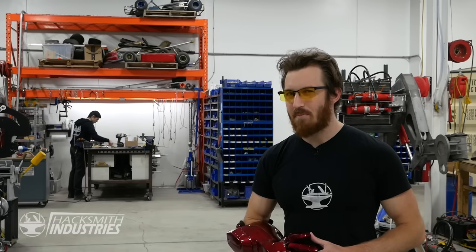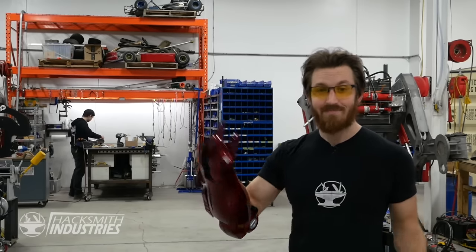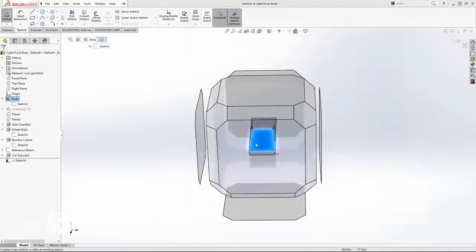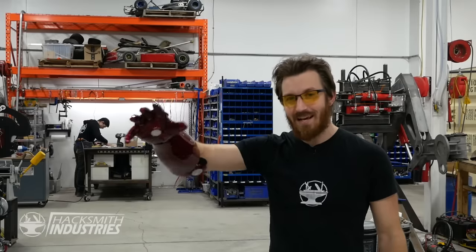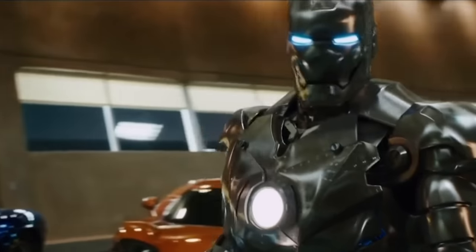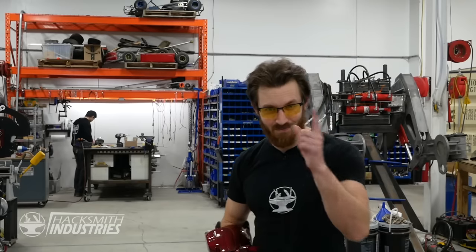But a full suit would be pretty complicated, so we should start with something simple, like this arm here. And since we've leveled up our stainless steel fabrication skills ever since building that half-scale Cybertruck, we're going to be making this completely out of stainless steel. It's going to be all shiny, just like Tony Stark's Mark II suit. Let's get started with the design.